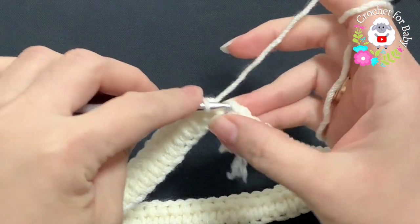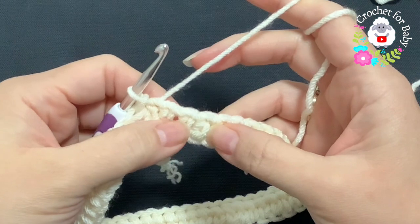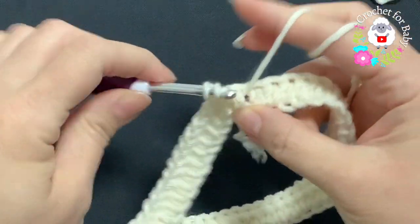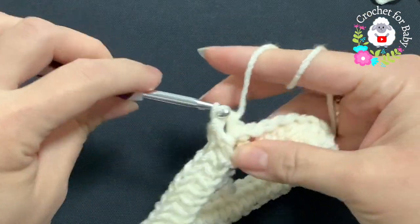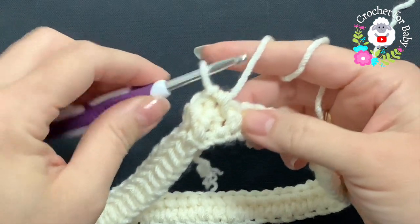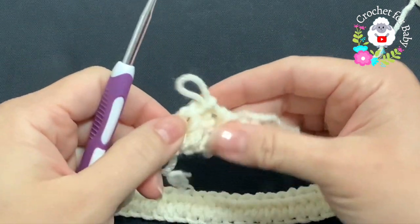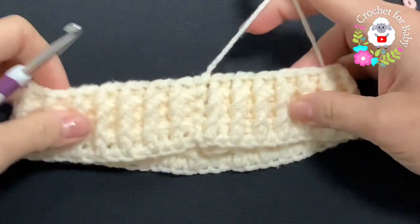To finish this first row and all rows to follow, go on top of the first half double crochet and join with a slip stitch. From here on we're going to make front post and back post half double crochets. To start each row, chain one, then alternate a front post half double crochet and a back post half double crochet all around. We're going to do this for a total of four rows.